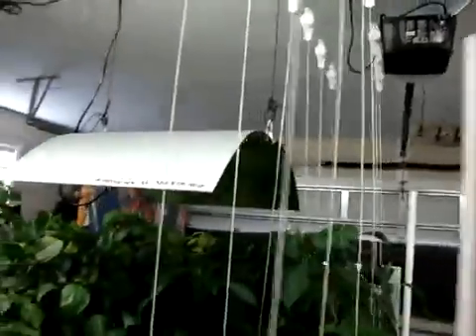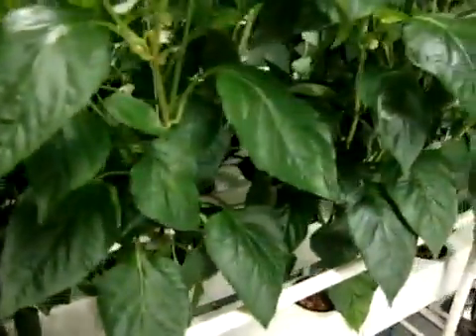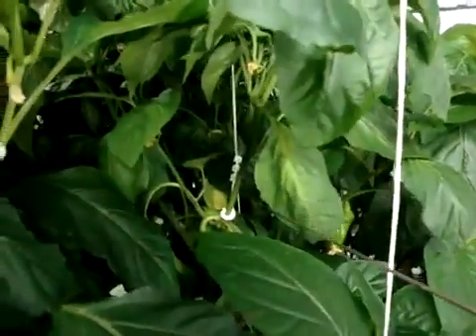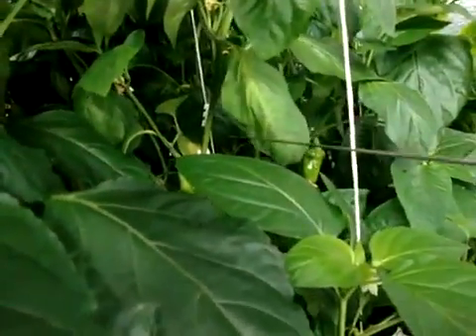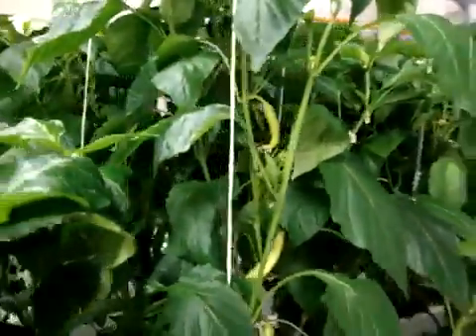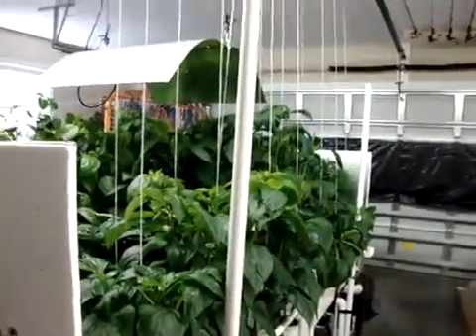I've also started adding a cable system with yo-yo devices. They come down and plant-clip right in, and you can use them to keep the plants upright. I also have some plant ties — that white one right there — that clip in and attach to the branches to straighten them up and keep them sturdy and upright. I started putting those in because I'm starting to get some large peppers.